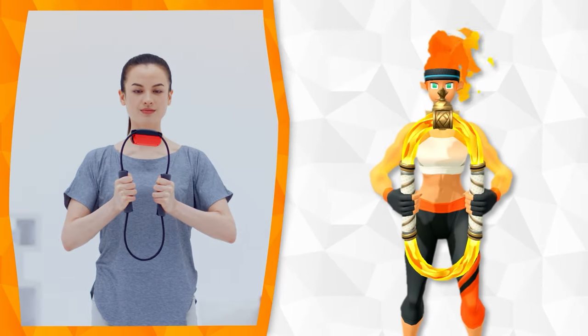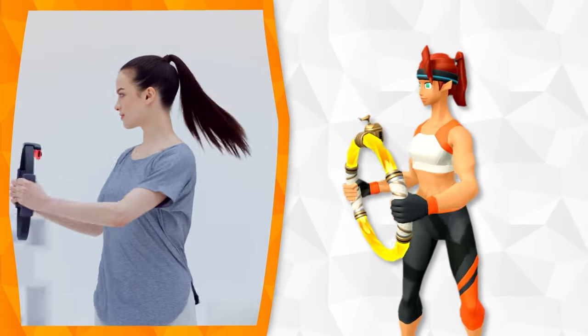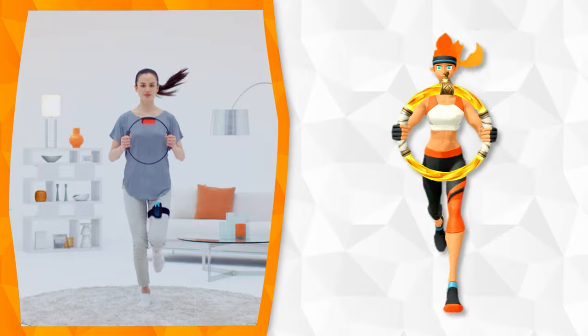You can press it in hard, pull it, and move it around. It will be a great companion to support you on your journey.